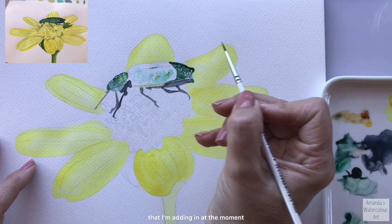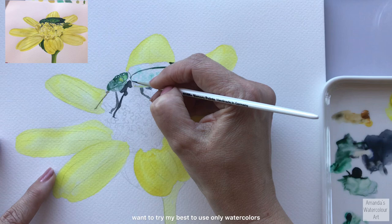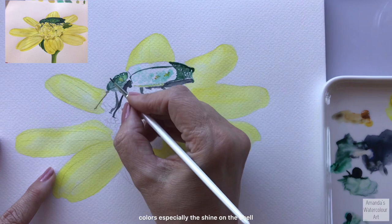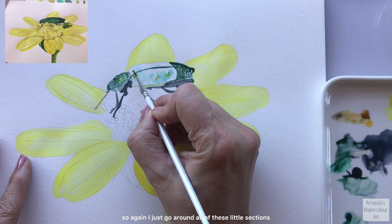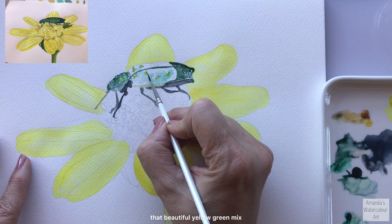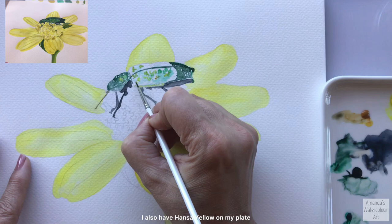I also want this beetle to look a little bit more rounded and realistic and not just flat on the paper, so I really follow the shape of all the detail that I can see. This makes such a difference to your painting - allowing some of the highlighted sections to shine through each layer. For this very dark mix on the body, I want to try my best to use only watercolors to create all of these little details, especially the shine on the shell of this beetle.